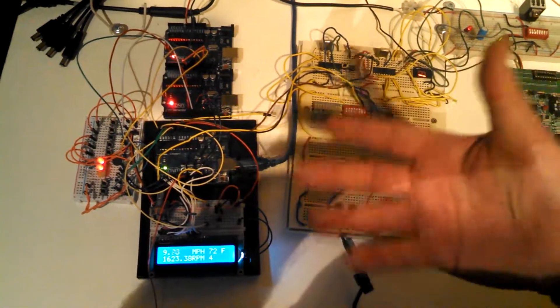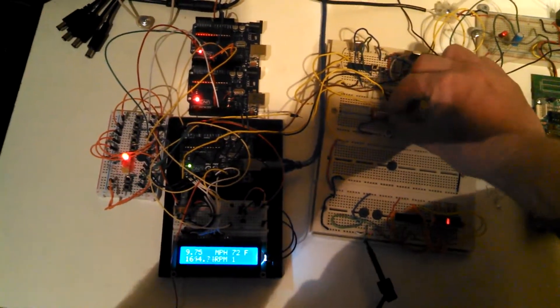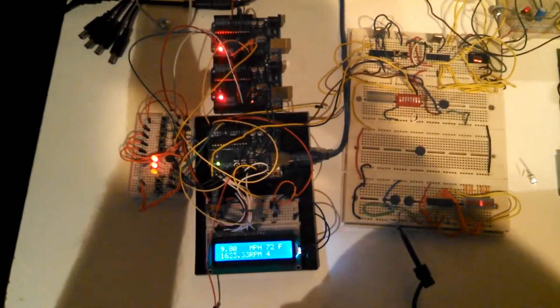Shifting, shifting, shifting — and we see the TCC engage. And then if I brake, first gear. Shifting, shifting — TCC. Okay.